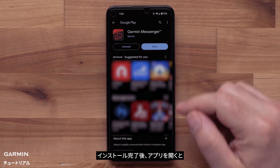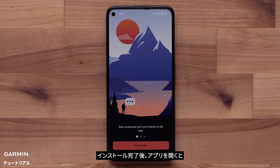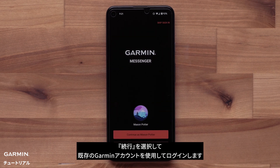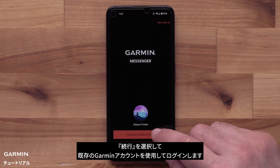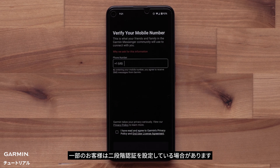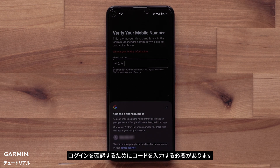Once the app installs, open it. You will see a few introduction screens. Select Get Started to begin setup. Now select Continue to log in using your current Garmin account. Some customers may have two-step authentication set up — you will need to enter in a code to verify your login.